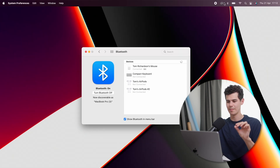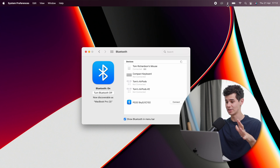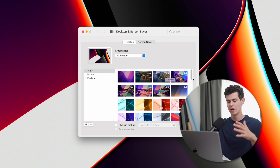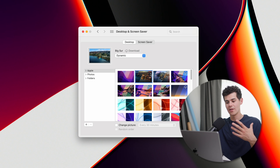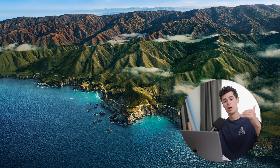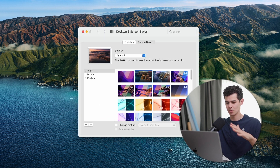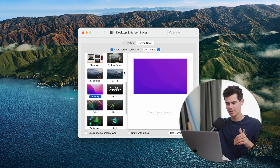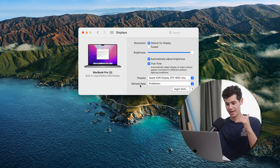In Bluetooth settings, I click 'Show Bluetooth in menu bar' so you can connect to devices with one click instead of going through System Preferences every time. Next, let's change the wallpaper — going to Desktop & Screen Saver. Apple has added dynamic wallpapers that change according to the time of day, which is super cool. I select one of those, and then go into Screen Saver to select the 'Hello' screensaver.